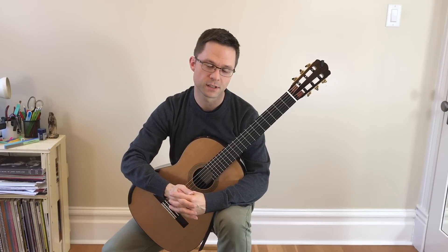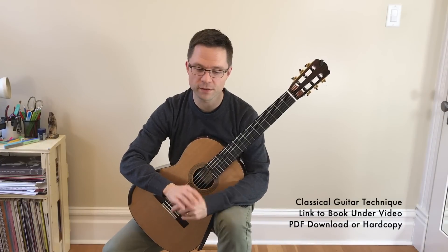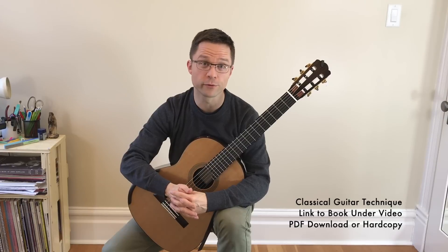This is a lesson on major scales with open string shifts. This comes from my new technique book and there's a link for that under the video, but feel free to just watch the video and gain some tips for free.